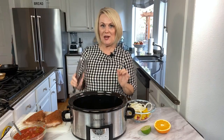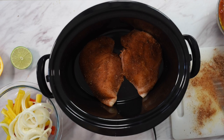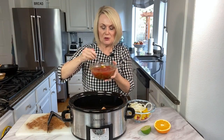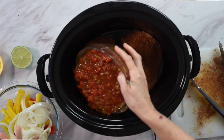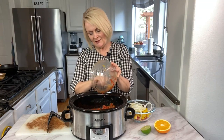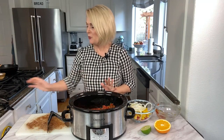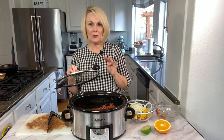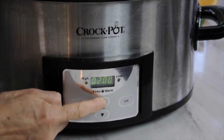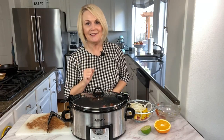Now we are ready to put everything into the crock pot and get it cooking. I'm going to take my two big chicken breasts and put them right into the bottom. Then I'll take the tomato, green chili, and brown sugar mixture and pour it in and around — just pour it right over the top of the chicken breast. Then we put on our lid. We're not going to put our peppers and onions in right now; we'll add those in the last 30 minutes so they don't get too overcooked or soft. We'll cook it either on high for three hours or low for five to six hours. I find it cooks just as well on high as it does on low.